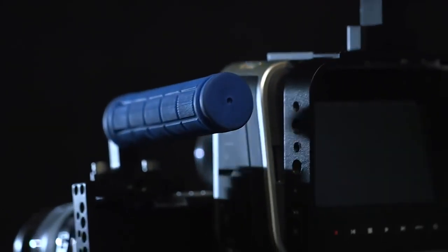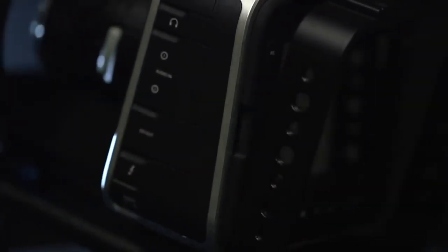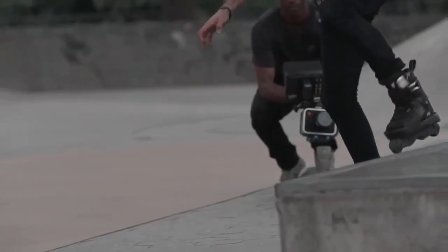Each aluminum body cage semi-surrounds the camera with minimum contact points and an open design, allowing access to every single port, slot, and function on the camera body with perfect ease. And of course, the top handle design frees up those impossibly low angled shots.